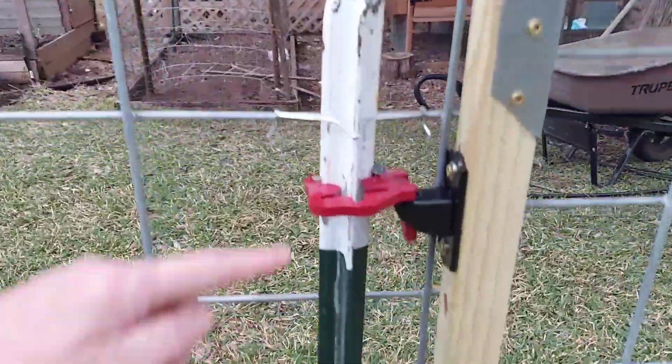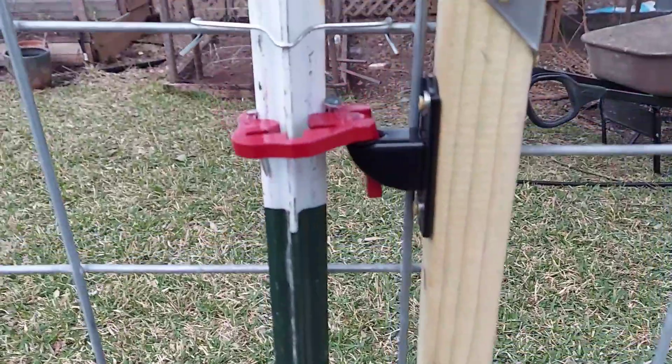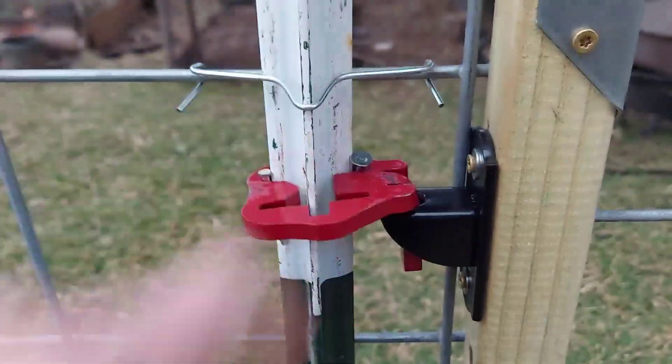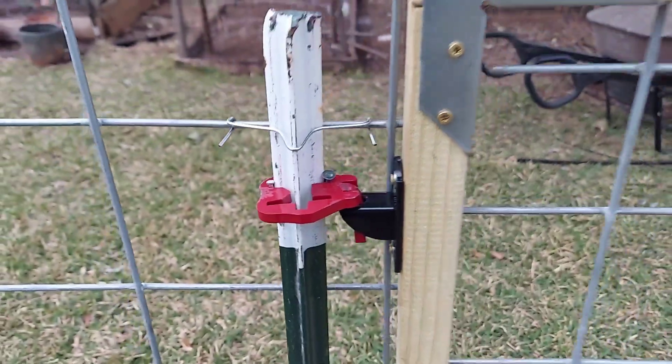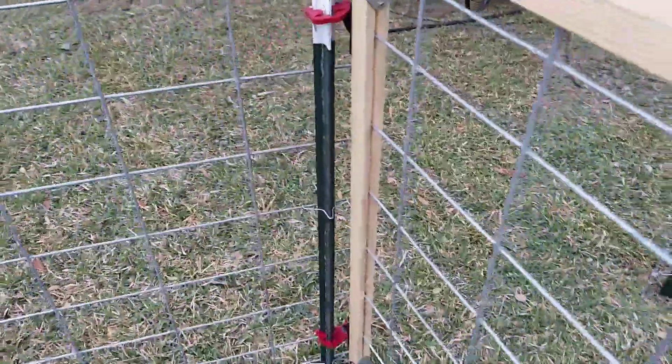The one that goes on top is a 90-degree angle. The pin faces down and there's no washer, but you do stick a nail or a couple nails in there to hold it in place. And it pivots real smooth. Works real nice.